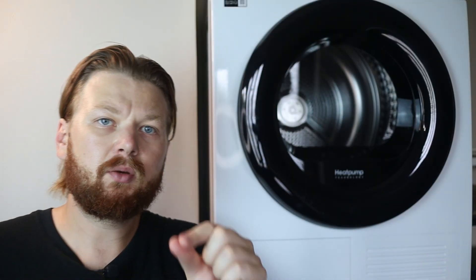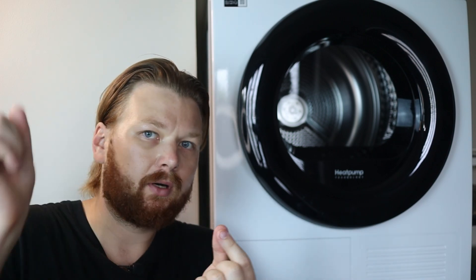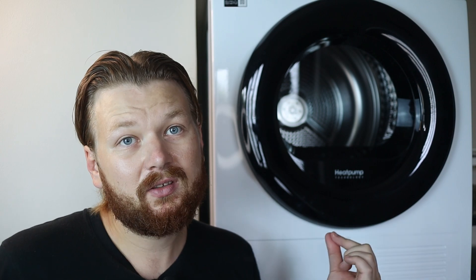Next you'll want to dry the clothes on a clothing line or drying rack. As for the collected microplastics, you can put them in a little container to collect over time, or dispose of them in a plastic waste bin. It's better to put it in a waste basket so it goes to a landfill rather than directly into the sea.